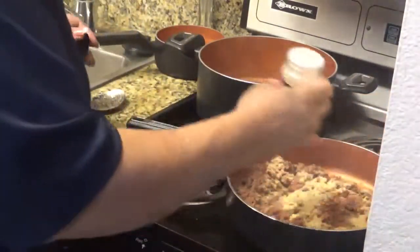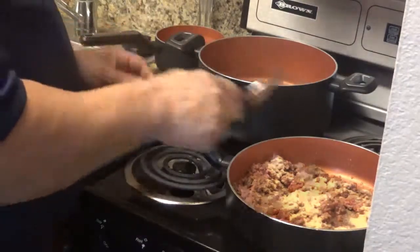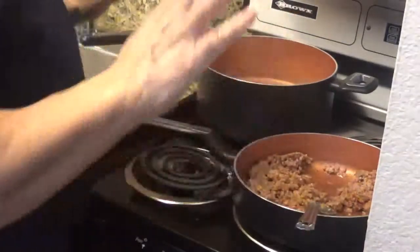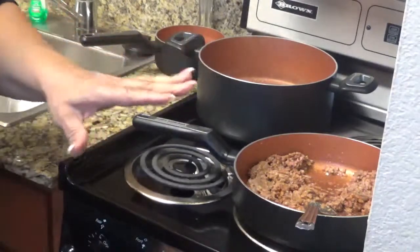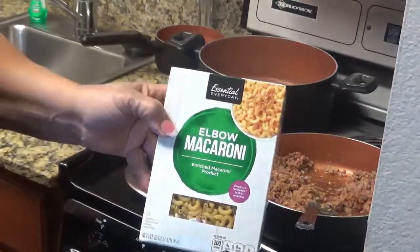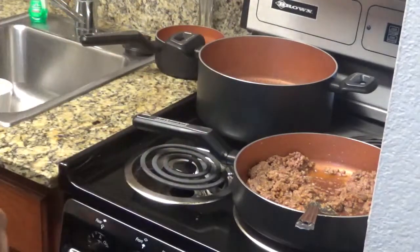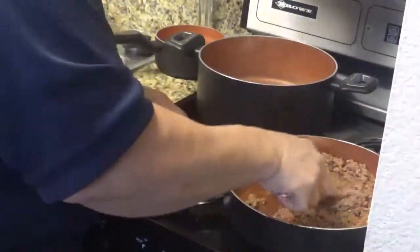About a teaspoon of garlic powder. I'm waiting on the fire to heat up. It's real simple, real easy, and it's delicious. My ingredients are, again, elbow macaroni, tomato paste, and scrambled ground beef. And you can season it to your own taste.